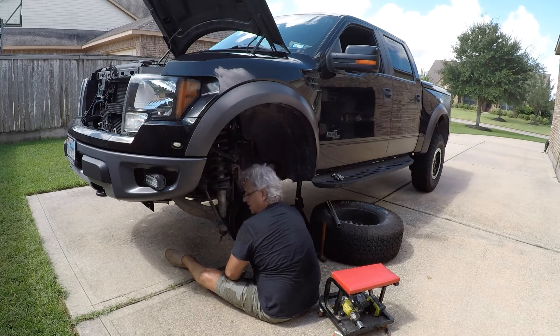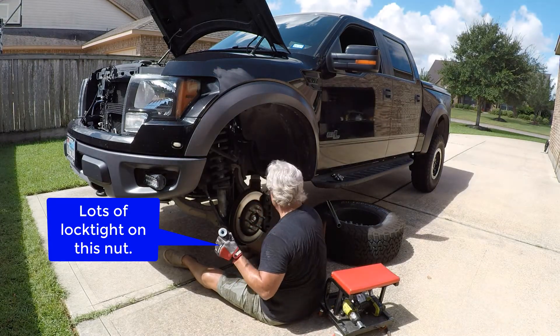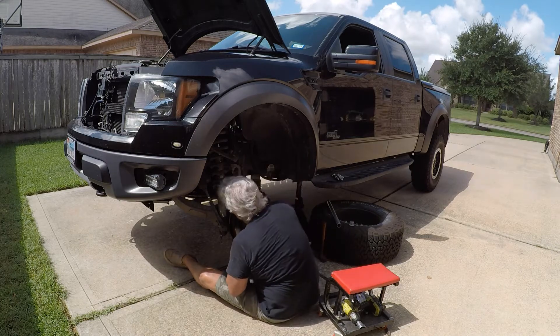One of the things I noticed when I got it off is that there's a lot of blue Loctite on that nut — that's why it's so hard to get off. Even after you've broken it loose it just drags.